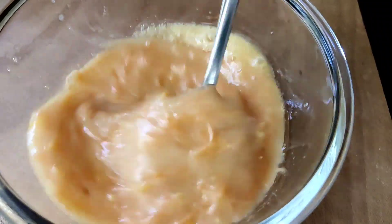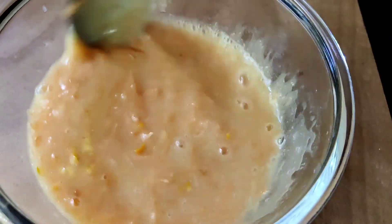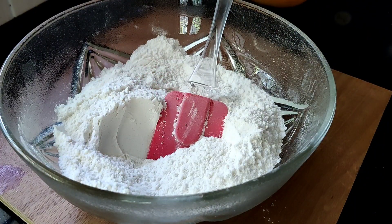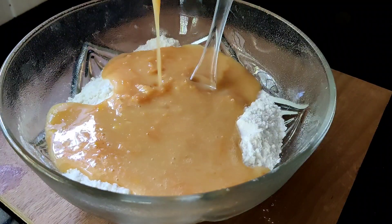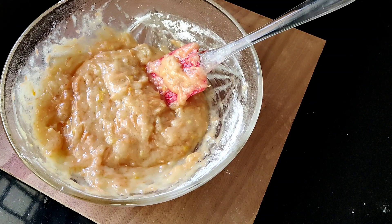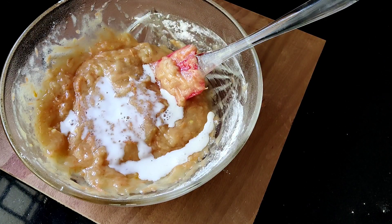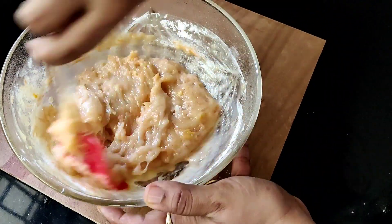I am going to mix it with a good flavor. Now let's mix it with the dough. Add a little bit of salt and mix it in.